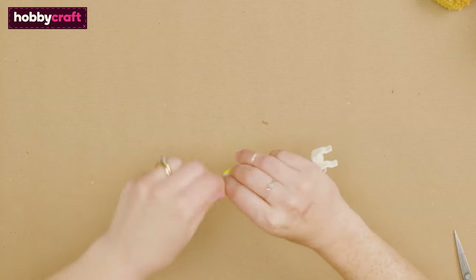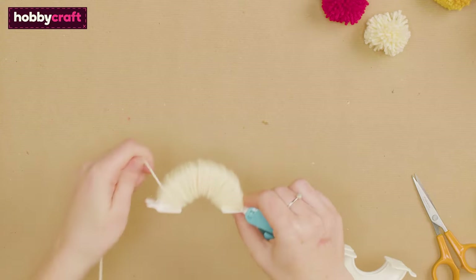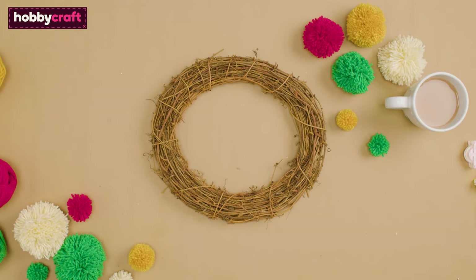Use four pom-pom makers in different sizes until you have a collection of pom-poms of different sizes and colours. Make enough pom-poms to cover the entire rattan wreath.